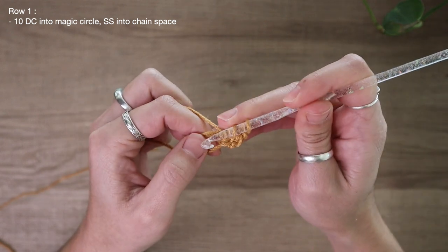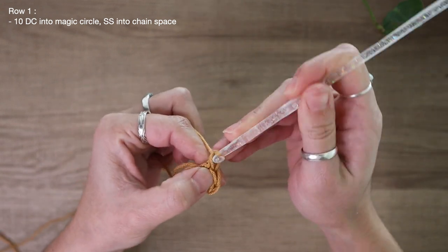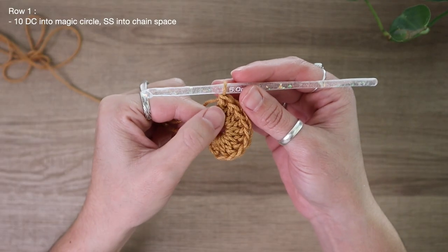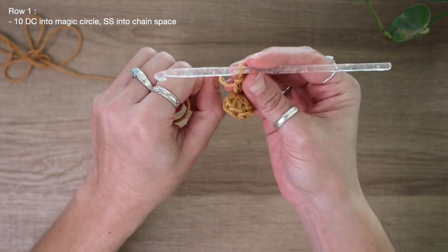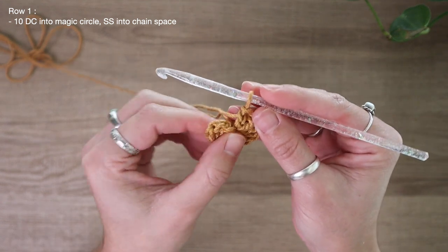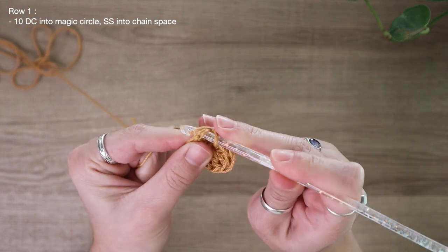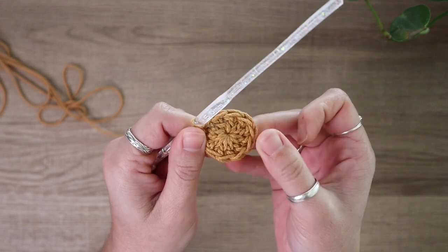This chain two does not count as a stitch — that's just going to be the stitch where we slip stitch at the end of our row. Now that I have one double crochet, I'm going to go ahead and add nine more double crochets all back into this magic circle. I've just finished up with my 10th double crochet. Now I can grab my short tail and pull to tighten up that center. That little gap in the center is now closed shut. I'll slip stitch into the very top of my chain two space from the start of the row. That is the end of row one.